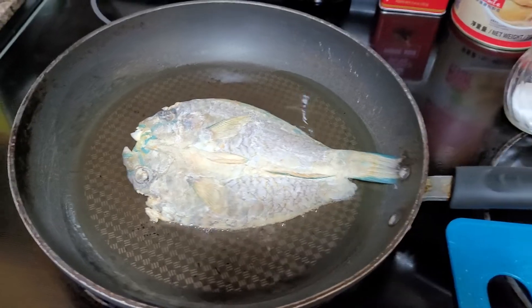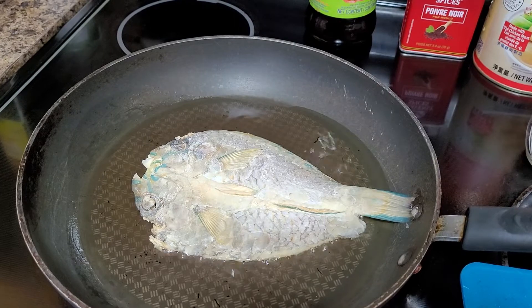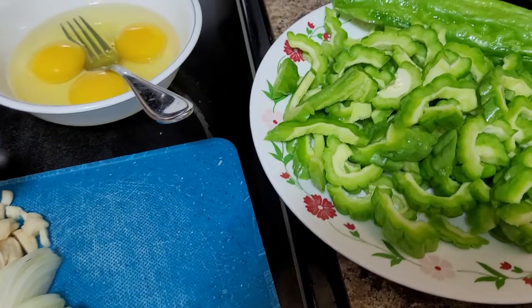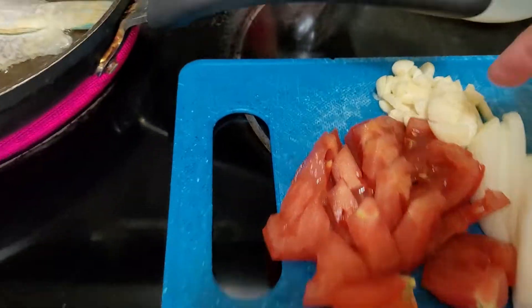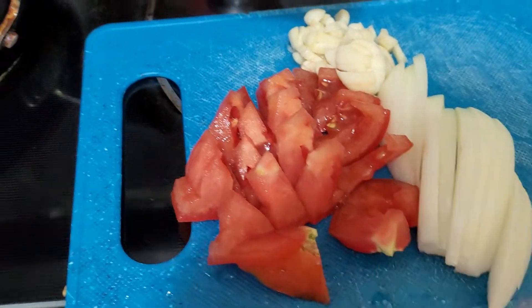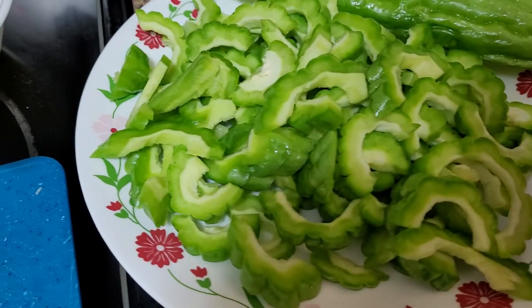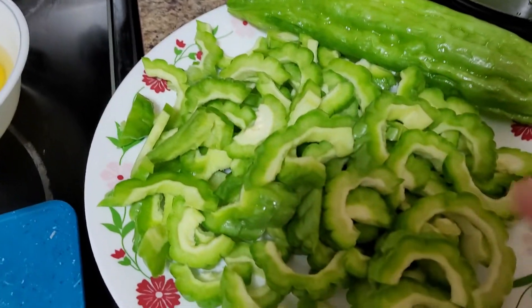The oil that I use for frying the bulad, or the tuyo, or what we call the parrot fish or the mulmol — that's the same oil I'll be using for sautéing my spices, which is the garlic, the onions, and the tomatoes. And I will be adding ampalaya, or bitter gourd melon.